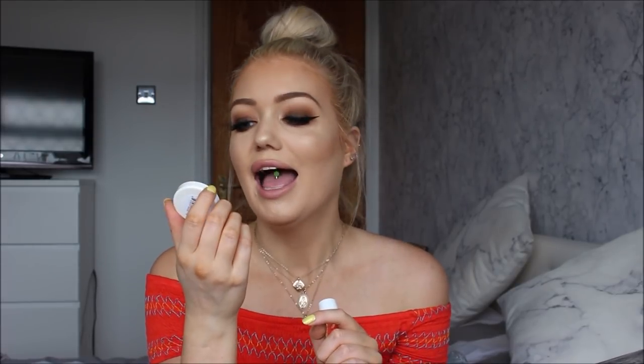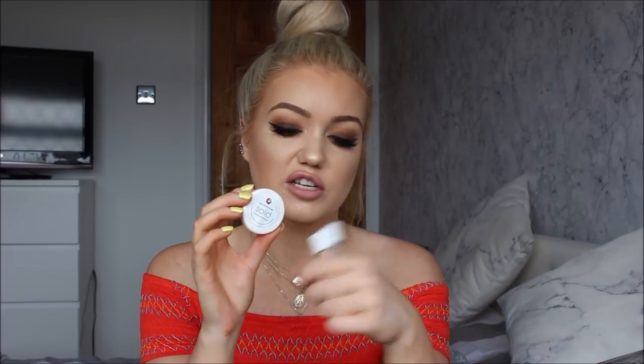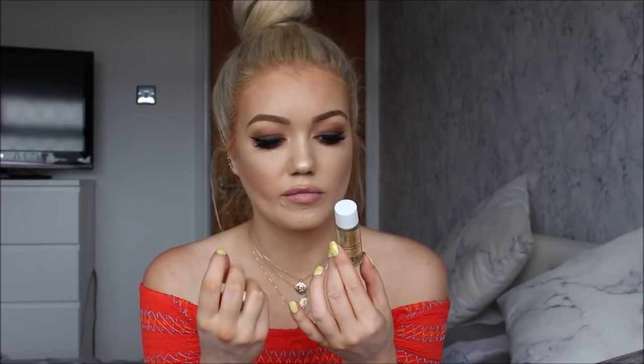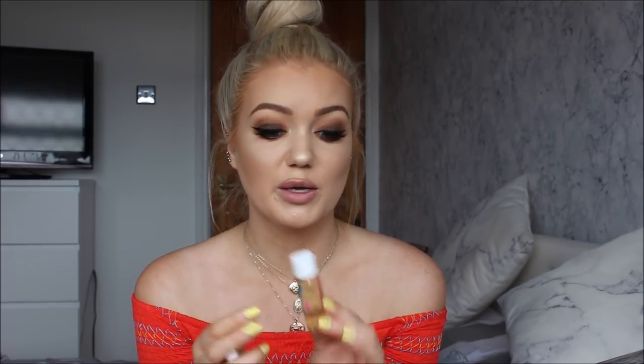Next I have two little items from Beauty Blender. I have the blender cleanser — the solid version — which is like a soap for cleaning your makeup brushes, so you swirl your brush into it to get the product out. I also have the liquid version, which I've used before for my makeup brushes, but this liquid one is really for your makeup sponges specifically. I don't really use beauty blenders — I'm much more of a brush person — but apparently the solid one is really good for brushes.